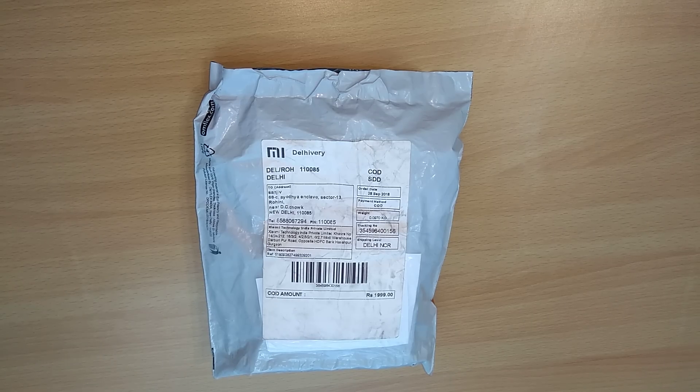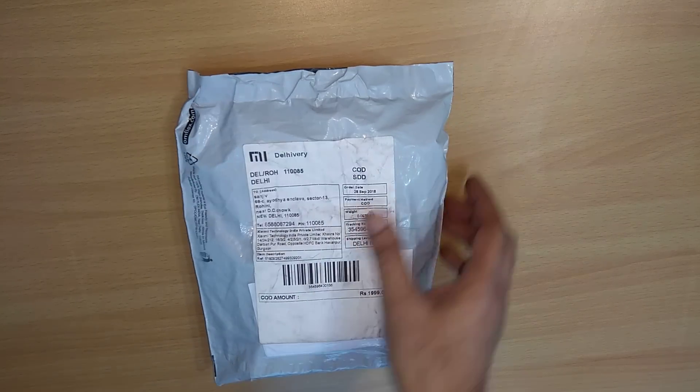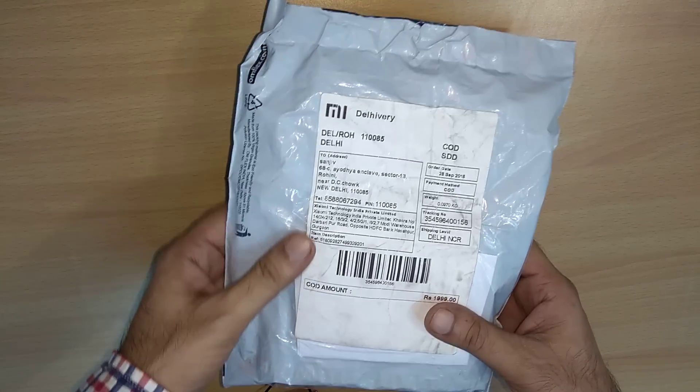Hello friends, I'm back and today I'm going to do something very different. I just bought the new Mi Band 3. It was launched on 28th September in India and I placed an order on the same day. Today it has been delivered, so I'm going to do the unboxing of the Mi Band 3. As you can see, this is the box.